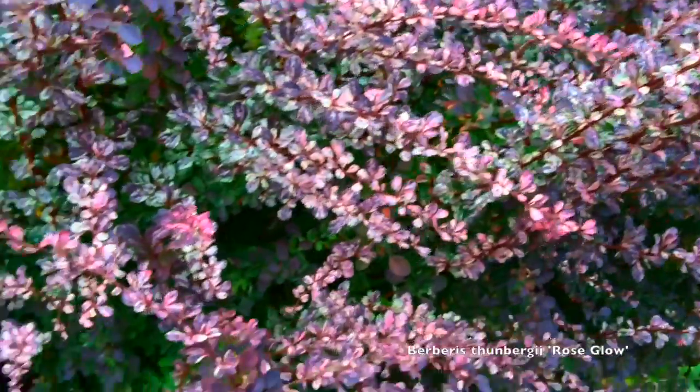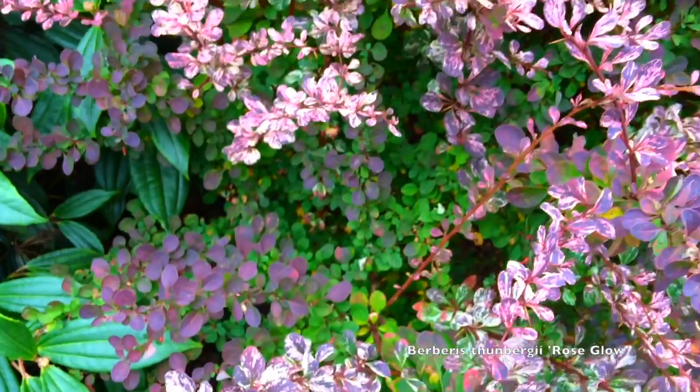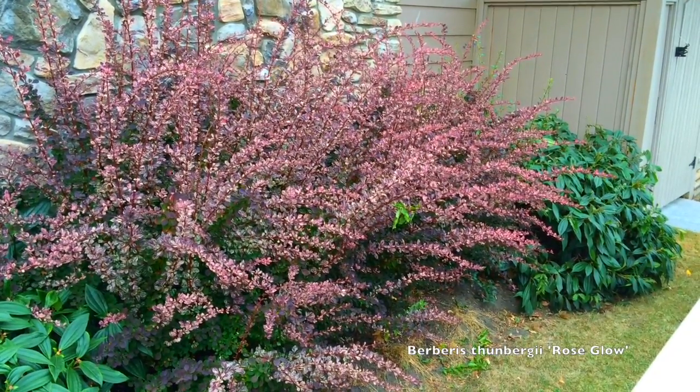So that is Berberis thunbergii atropurpurea 'Rose Glow' — a very nice accent plant in the right spot. Again, make sure you give it plenty of light.